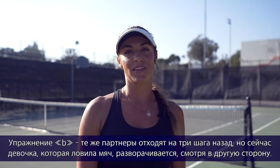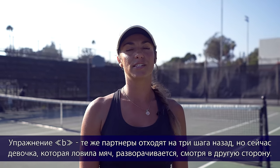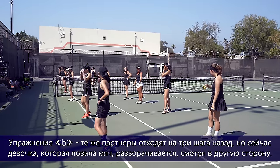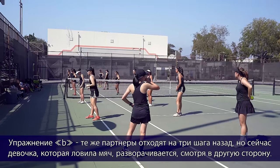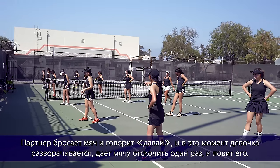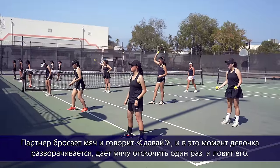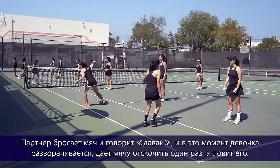Reaction drill B: the same partner takes three steps back, and this time the girl catching the ball is turned around and facing the other way. The partner tosses the ball and then says go, at which point the girl turns around and has to let the ball only bounce one time before she catches it.